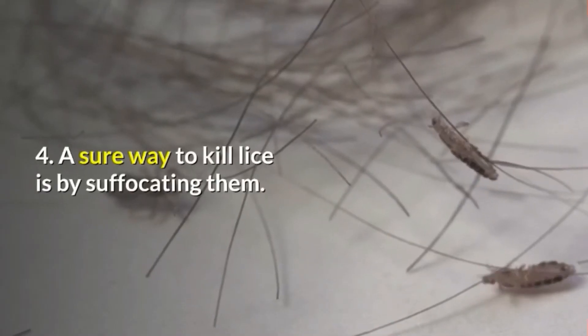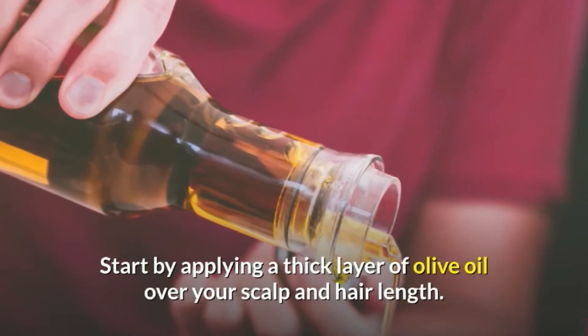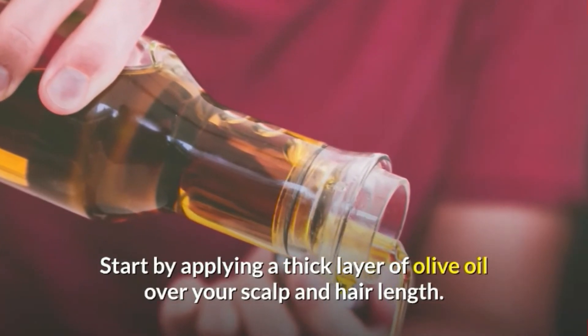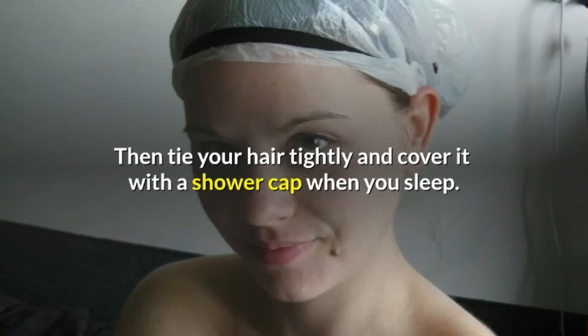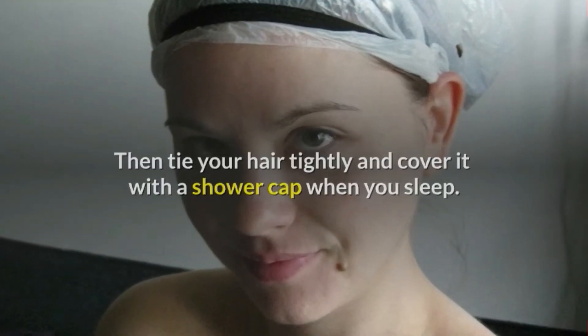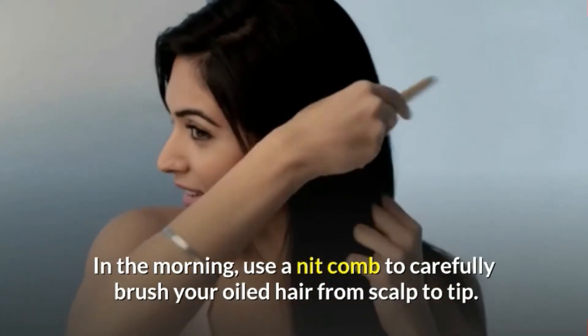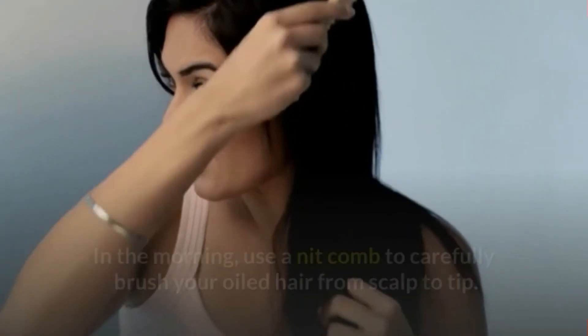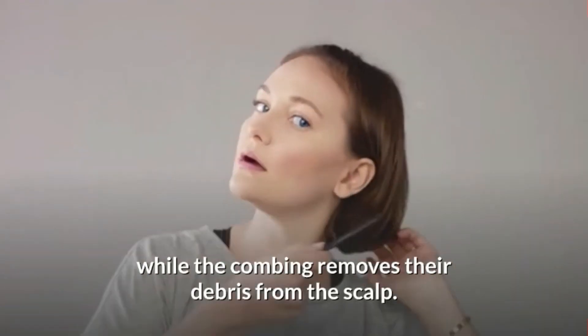4. A sure way to kill lice is by suffocating them. Start by applying a thick layer of olive oil over your scalp and hair length. Then tie your hair tightly and cover it with a shower cap when you sleep. In the morning, use a nit comb to carefully brush your oiled hair from scalp to tip. The overnight oiling suffocates the lice while the combing removes their debris from the scalp.